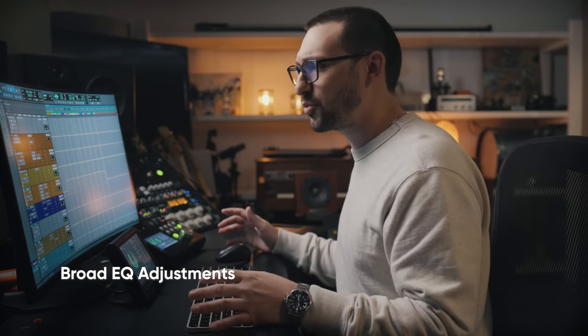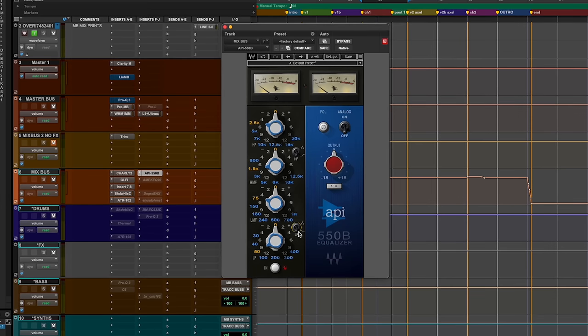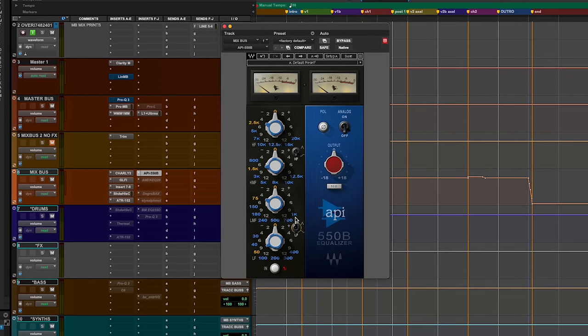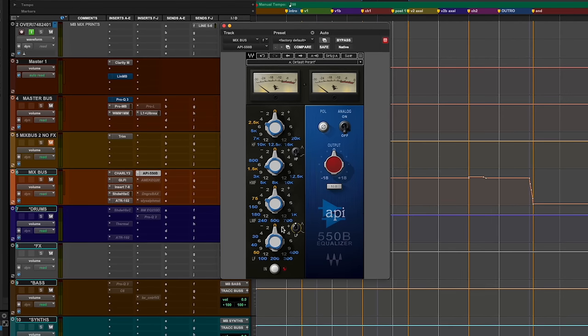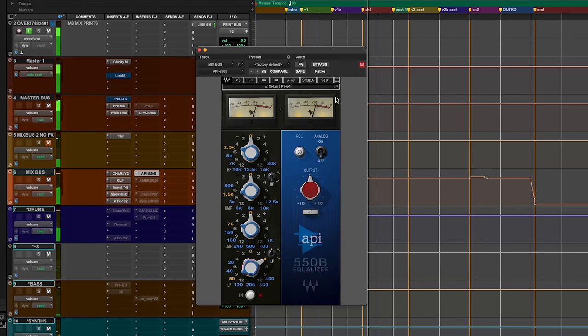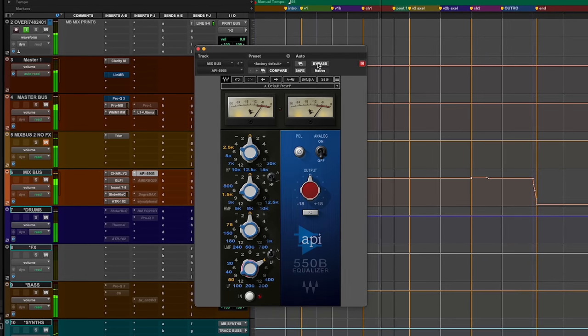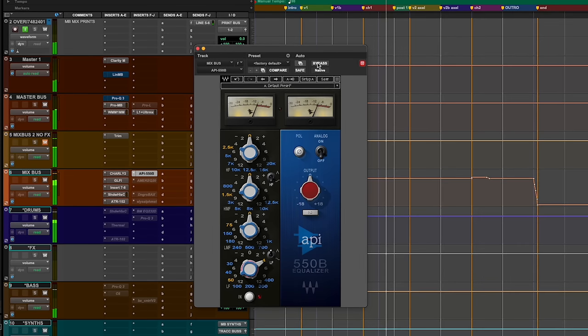Next, after all of that, I want to get some broad stroke EQ in — something that's a lot more shelf oriented. What I really like about the API is the punch to the low end. I'm going to boost at about 50 Hz, about 4 dB. You can hear we're getting a lot more punch out of the low end — the kick drum, the bass even.